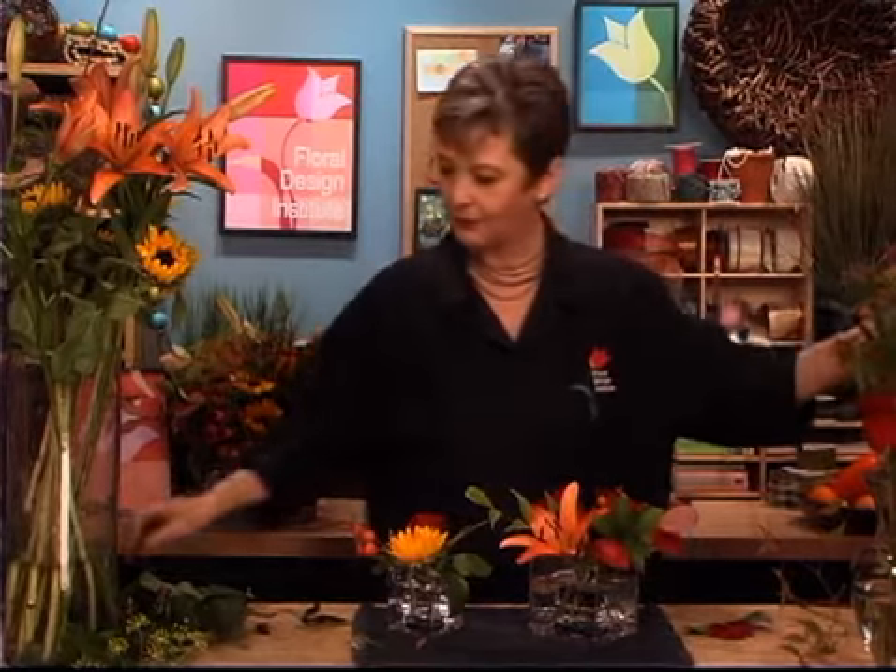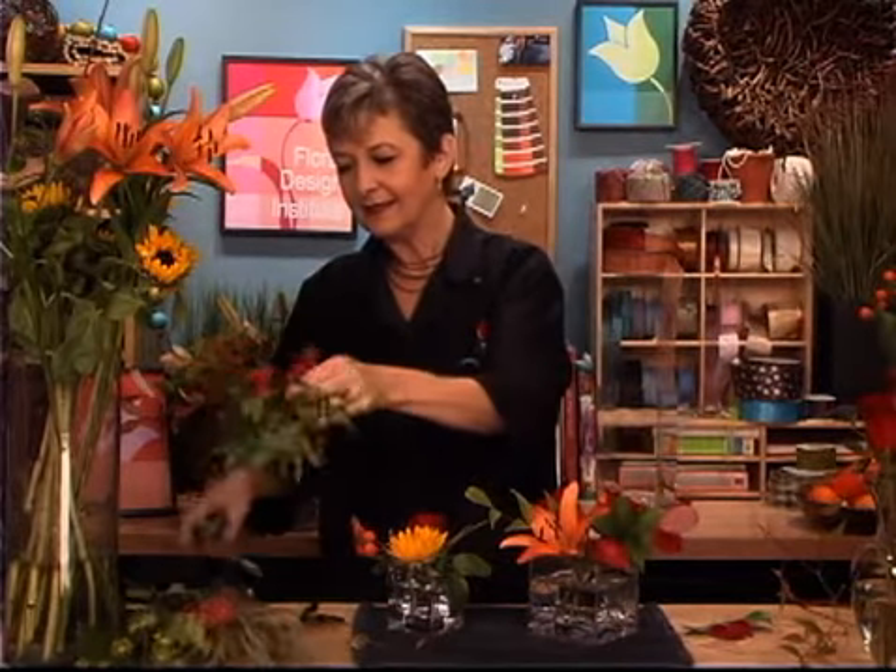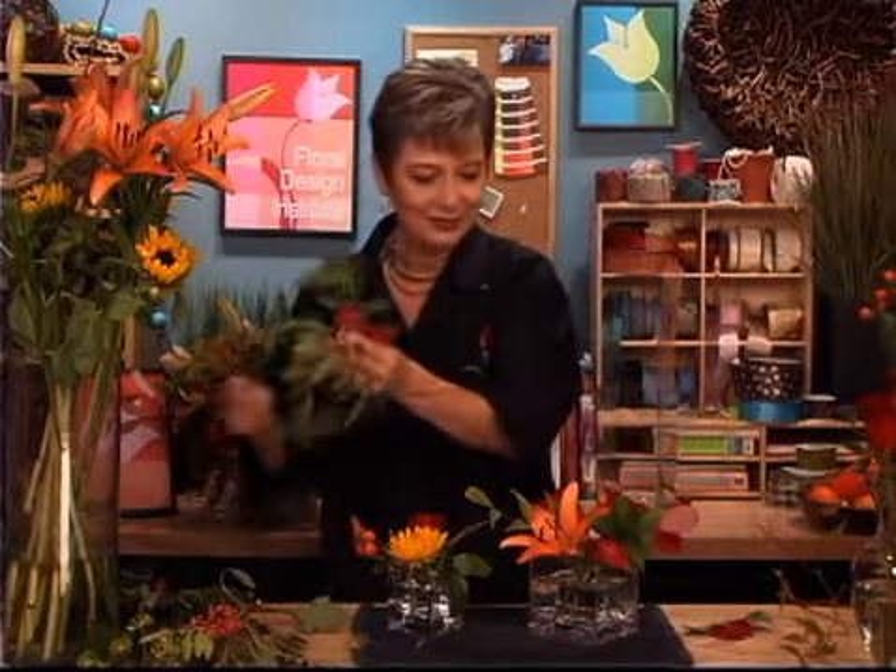It just is so much more fun when you don't have to worry about precision in design. You just say, I think I want to use a little of this and a little bit of that. And when you're done, you have a little bit of fabulous.